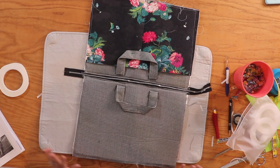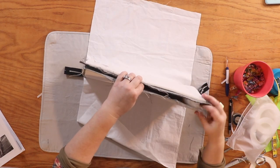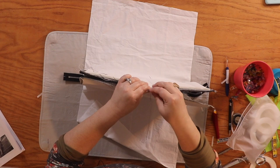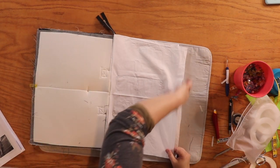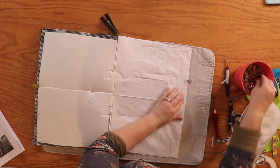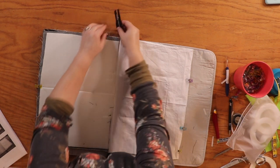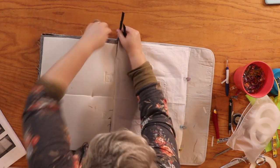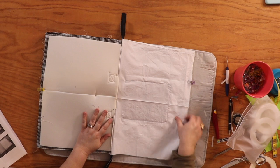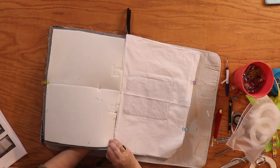Now we're sewing this whole thing together to make an actual bag. Bring the right sides of the main panels together and clip it. Also put the right sides of the lining together. Before clipping more, reach inside and unzip the zipper at least halfway — or more — because we're going to reach in through a hole to pull the bag right side out, and you have to have that zipper open to get to the other side.